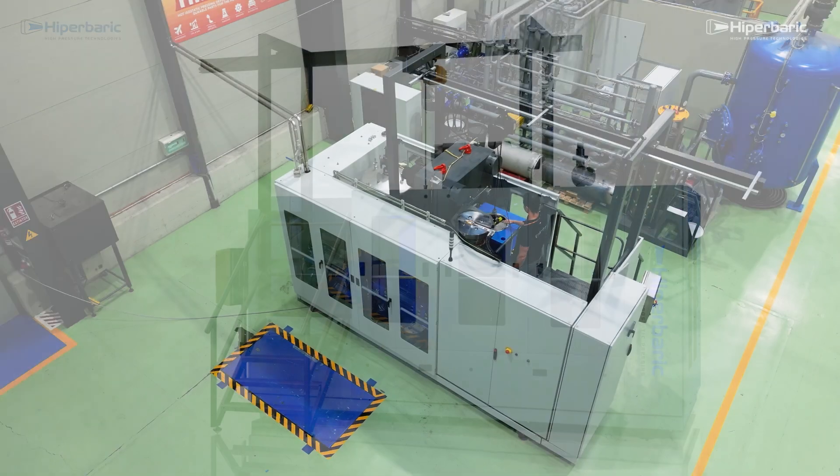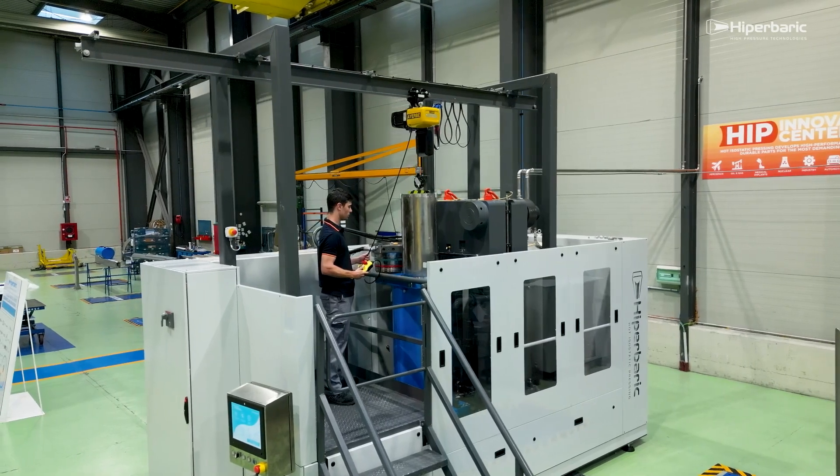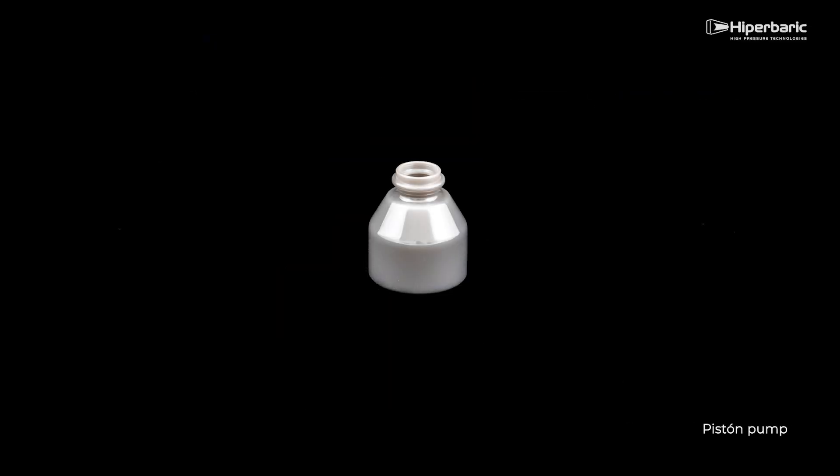At the end of the process, the argon is removed from the vessel and the furnace can be removed from the press. These are some examples of parts treated with HIP technology.